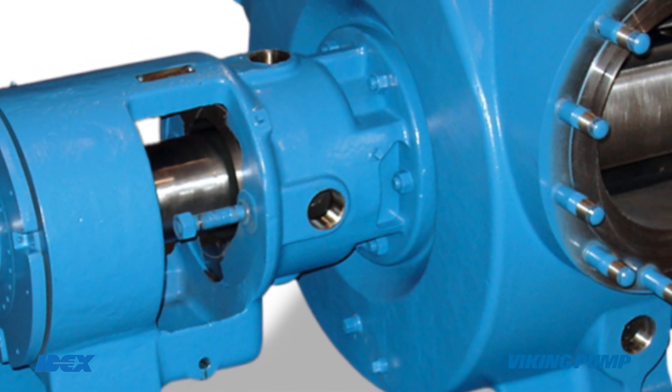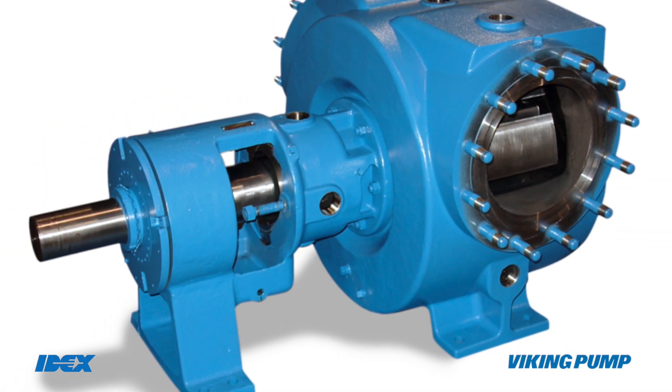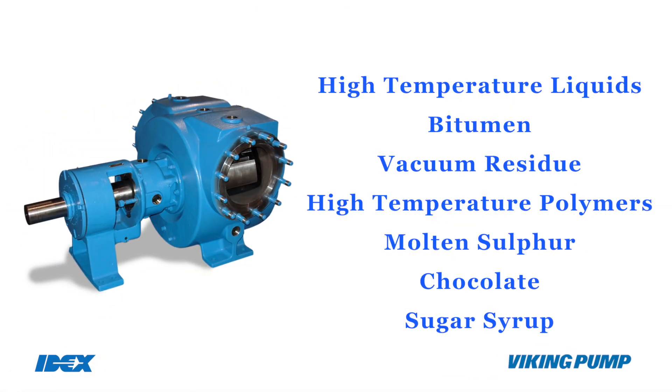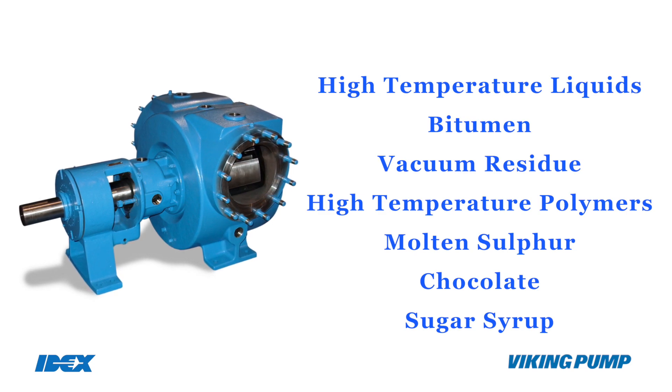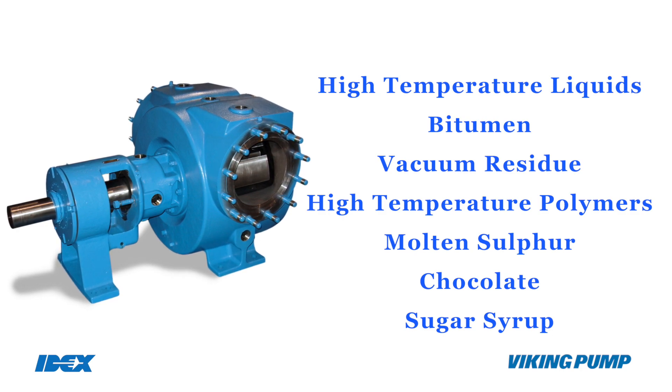Viking pumps have a single piece casted jackets which provide better heat transfer to handle high temperature liquids like bitumen, vacuum residue, high temperature polymers, molten sulphur, chocolate, sugar syrup and many other temperature sensitive liquids.